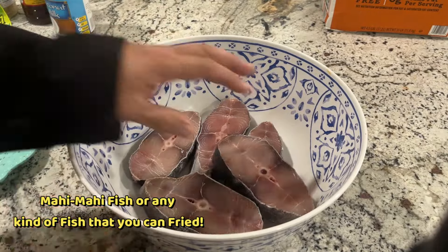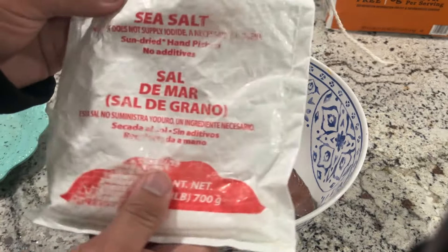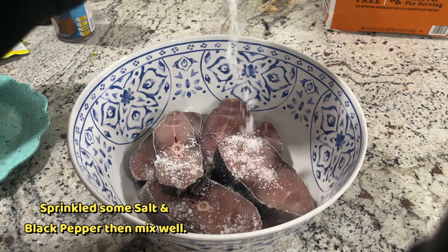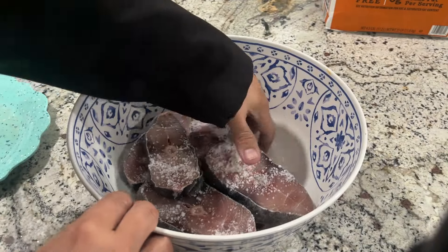Lagay nyo lang po dyan, at syempre buburahin natin yan ng asin. Gamit ko po dito ay rock salt. Lagyan lang natin yan ng asin para may lasa yung ating isda.